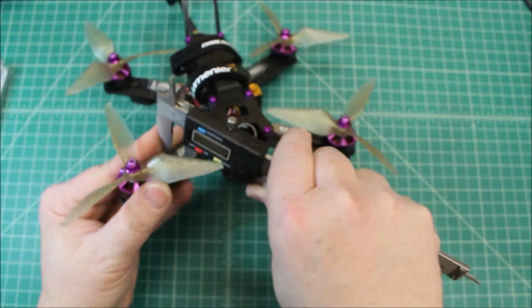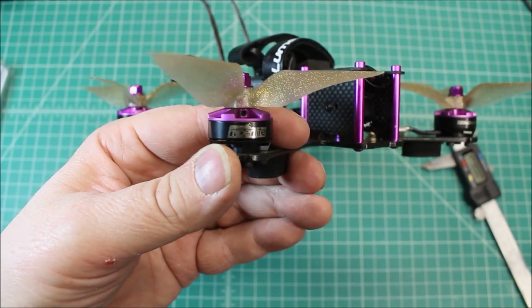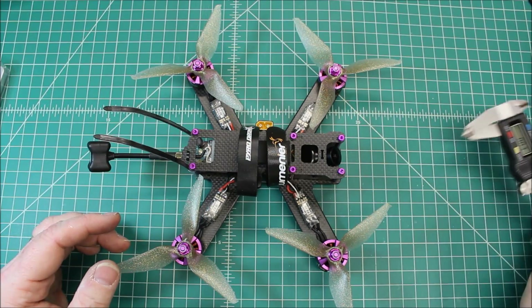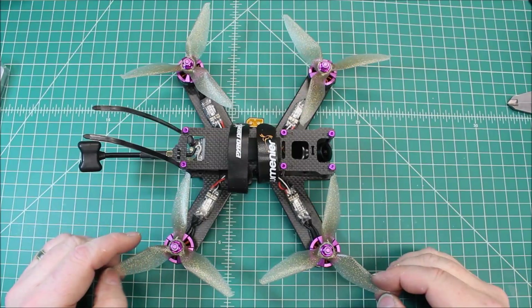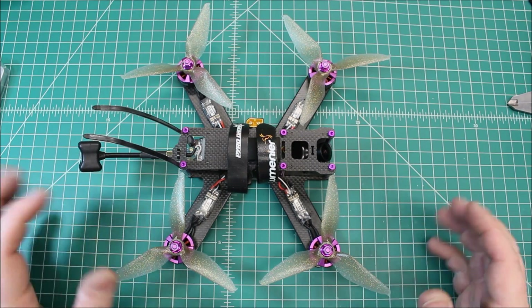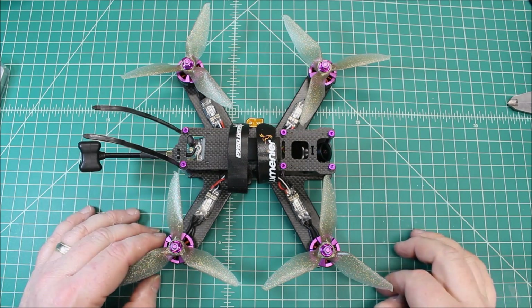The motors — these are my favorite on-the-cheap motors. These are the Hyperlite V2s, 2205 2600KV motors. Right now Pyroflip RC has them for $12.99, and once they're gone, these are gone for good because they've moved on to the V3s. The company that makes these also makes V3s under different brands and no longer makes the 2205s. The V3s are 2206, so these are really good motors. Used to be $22 and now they're $12.99.